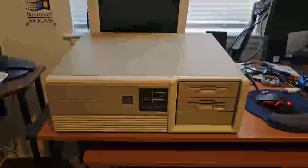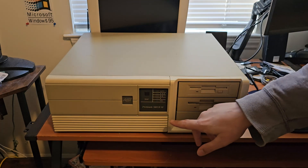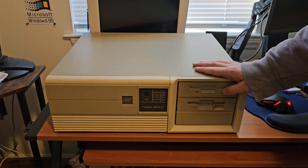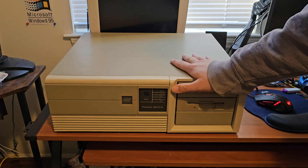Hello, this is Billy Corr from the Nostalgia Mall, and welcome back to Nostalgia Mall Christmas 2023. Today we're going to be looking at this computer that's a bit older than what we usually look at here on the channel. This is an AST Premium 386SX16. I believe this is going to be the first time we've ever looked at a 386-based computer system on this channel, so that's very exciting.